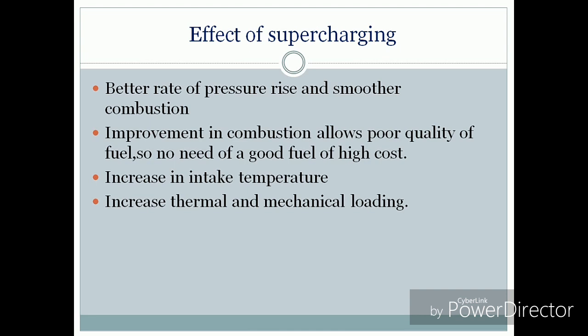The effects of supercharging include a better rate of pressure rise and smoother combustion. Improvement in combustion allows the use of poor quality fuels, so there is no need for high-cost fuel. It will increase the intake temperature — as with the rise in pressure, temperature also rises by the gas law.